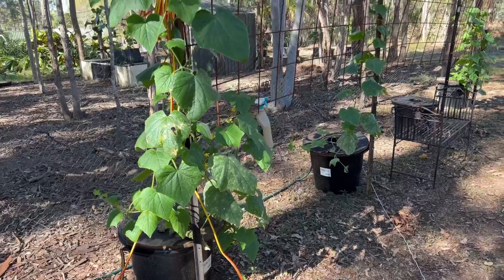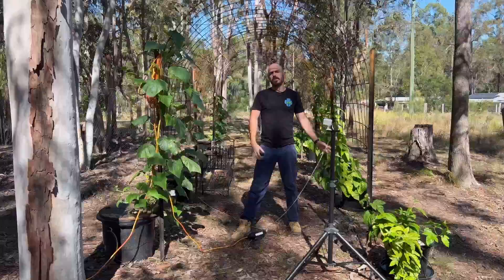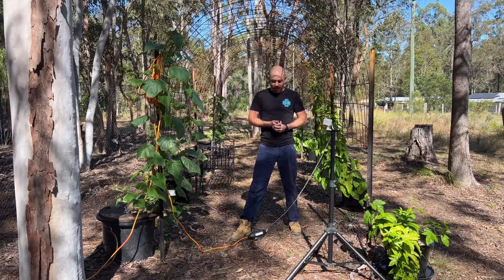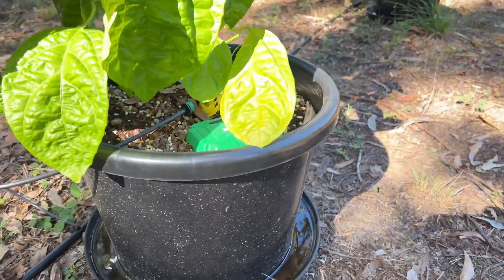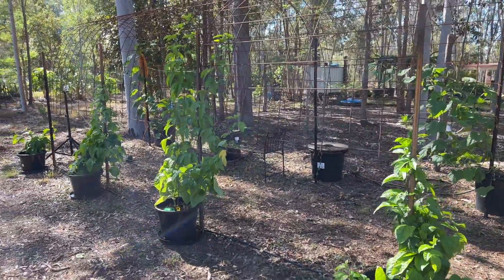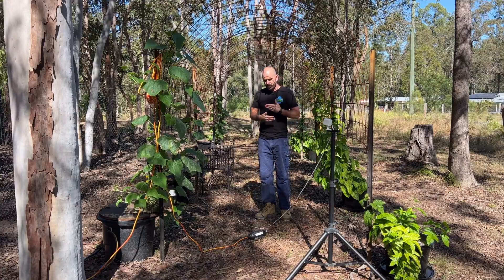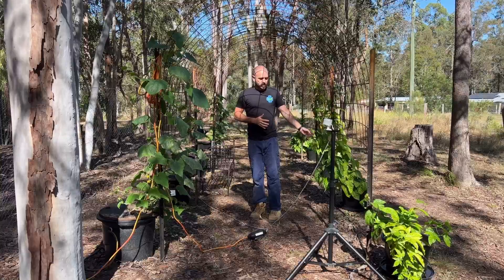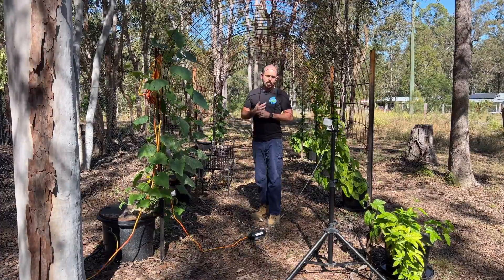Here we have two systems I'm quite excited about: the Kratky cucumber system, and on my left is the automatic watering drip irrigation water-sensing passion fruit hydroponic system. One of the main reasons for the pump was that there wasn't enough pressure from the gravity feed through the line and through the drippers for a consistent flow — either one pot was over-watering or all pots weren't watering. To fix that I installed the pump. Now when this system turns on, I've turned the irrigation time down to about four minutes, which is plenty of time for the drippers to feed the passion fruit pots and fill up the bowls underneath almost full.